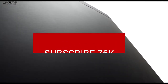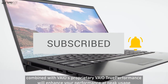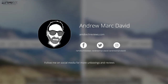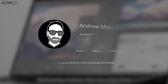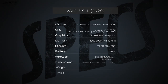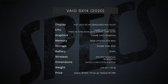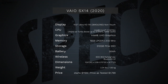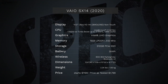Want to see more videos like this? Hit that subscribe button and make sure you hit that notification bell — this way you'll be alerted every time I upload a new video. Make sure you follow me on social media, especially Twitter and Instagram. In the interest of transparency and full disclosure, I'm not being paid by Vaio, I'm not being sponsored by Vaio, and all the opinions you're about to hear are my own. No one is seeing this video before its release.